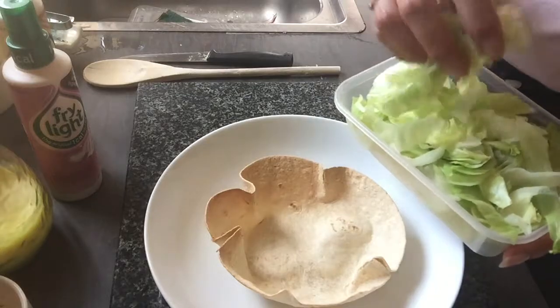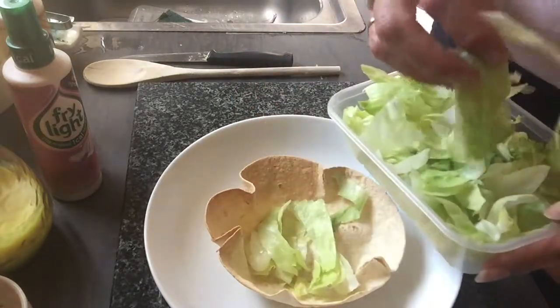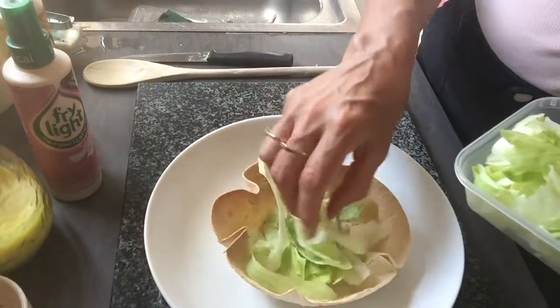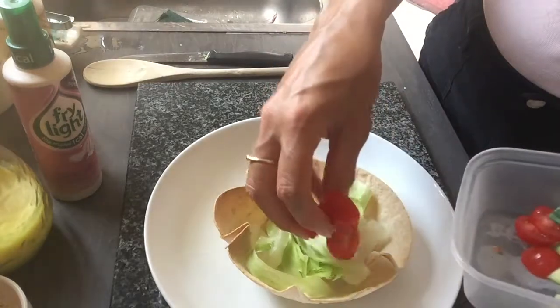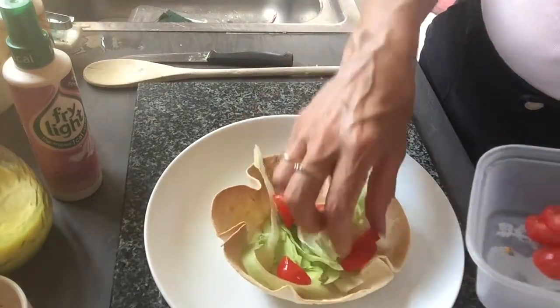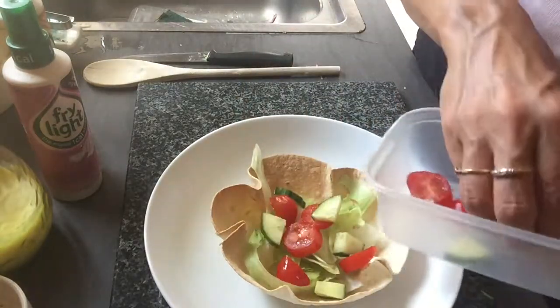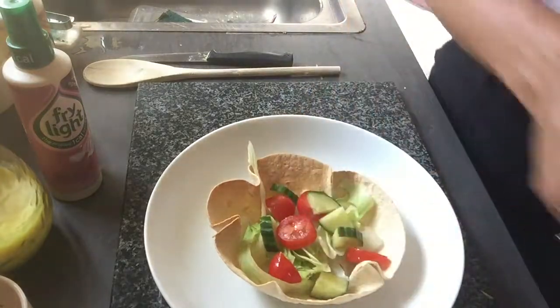Top tip: if you're doing salads for a few days, chop it up and contain it in the fridge — it does keep for a couple of days and saves you having to chop up every night. So a bit of a layer of lettuce there, some tomatoes, and I've got some cucumber in there. Nice free speed foods there for me.